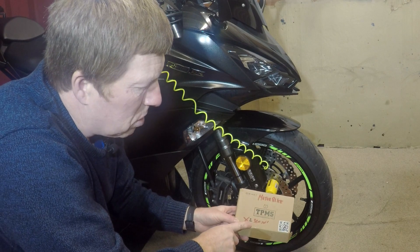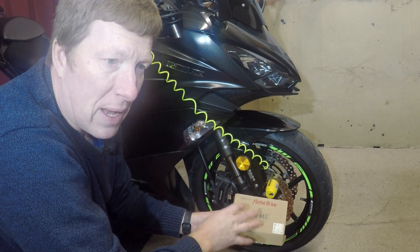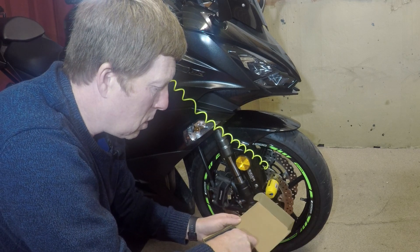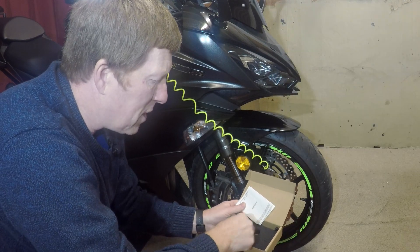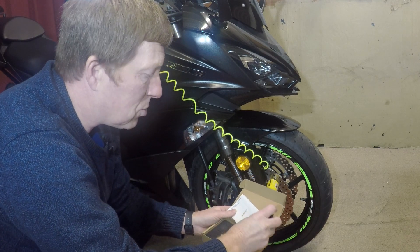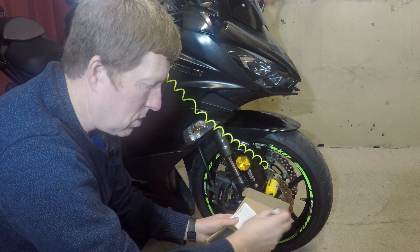We're in the garage and we're going to fit the universal Bluetooth tire pressure monitoring system to the bike. They're really good, really accurate, and really cheap — 15 to 20 pounds. What you get in the kit: two sensors, a spanner, and some little locking nuts. It's really a simple case of taking the dust caps off, screwing these on, then connecting it to the phone. We'll do that now.